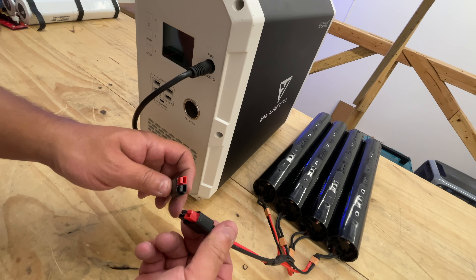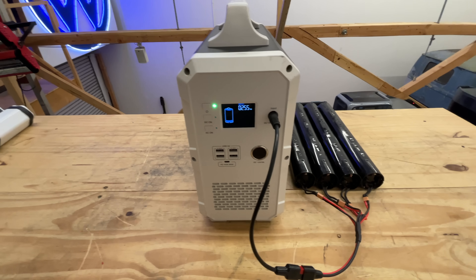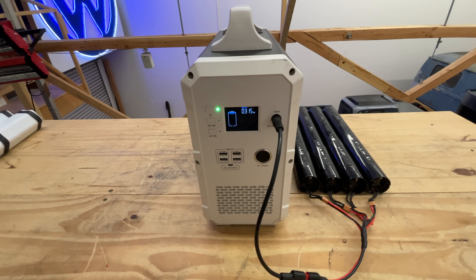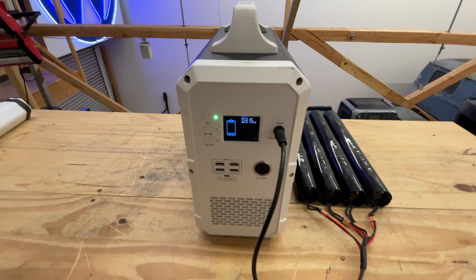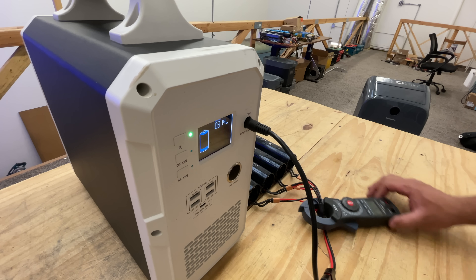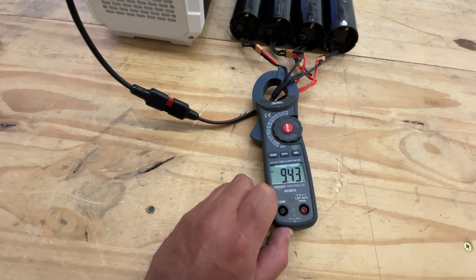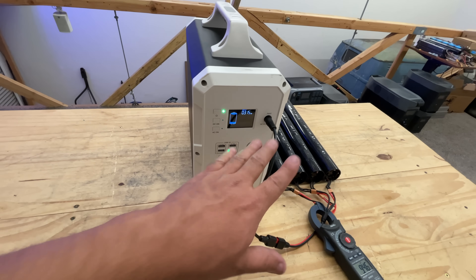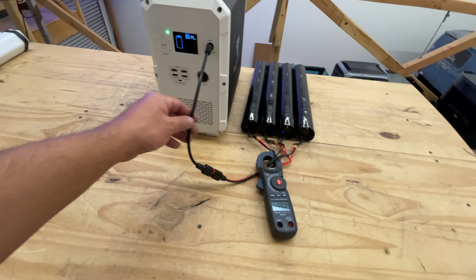When you charge them, make sure they're fully charged first for best results. So here we go — connecting this to the EB150. It's reading 315 watts. I think that's the max this unit will take at 10 amps. And yes, it's pulling 9.4 amps out of the 10-amp max, so 300–350 watts — that's the max input this unit can take, and we are maxing it out with these batteries.